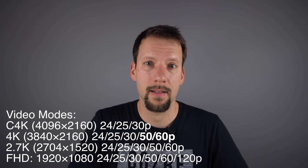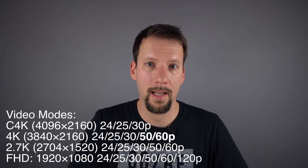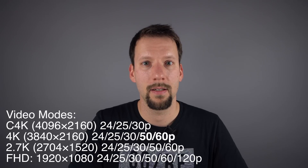Usually we get Cinema 4K at 24–25 frames per second, and then 4K at 30 frames per second added on. But 50 and 60 frames per second usually doesn't get added until 2.7K. Based on these rumors, we're going to get 4K at 60 frames per second. I'm guessing we're not going to get Cinema 4K at 60 FPS, but if we were to get 60 FPS at 4K, I'd be happy.